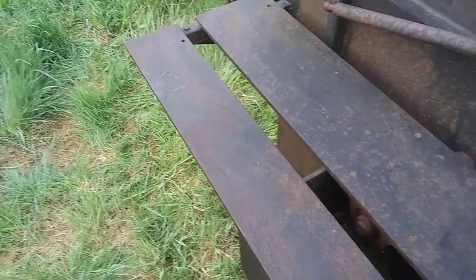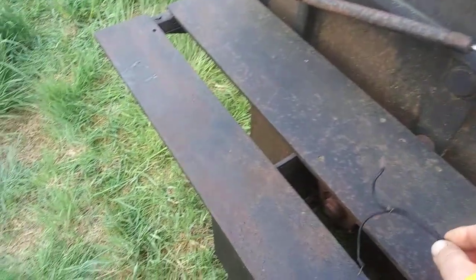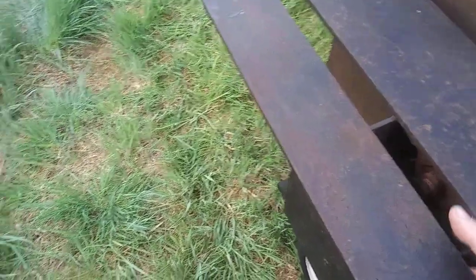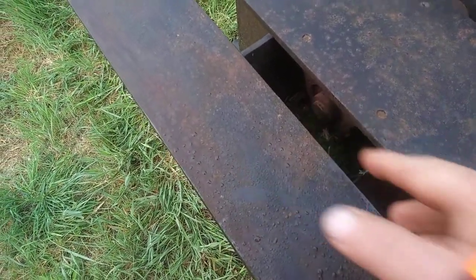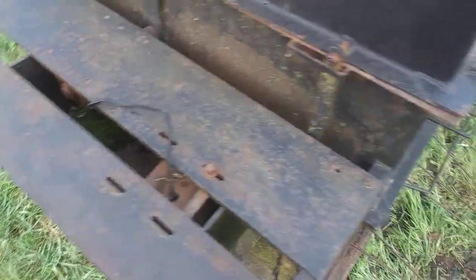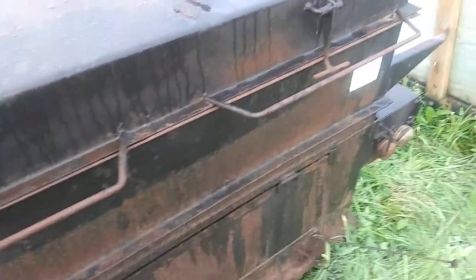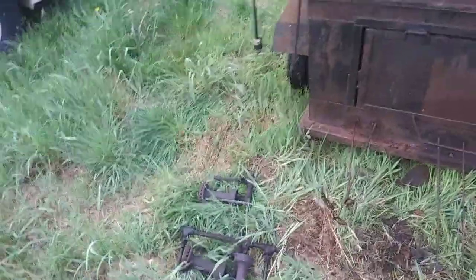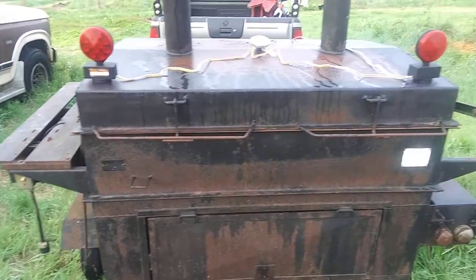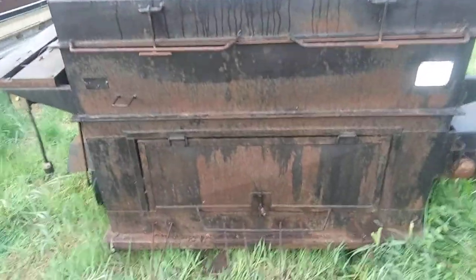Walking around the side, this fitting is for a rotisserie motor — it would fit down in here, though there is no motor at this time. Down here are the rotisserie grommets, and there's an air ram here as well. Now let me show you the back side — two smokestacks and an access door.